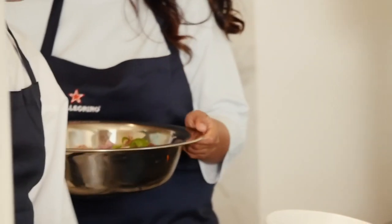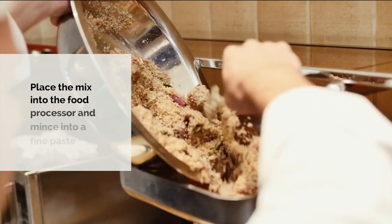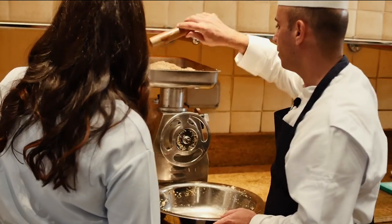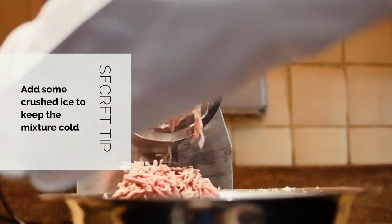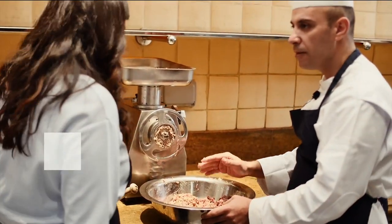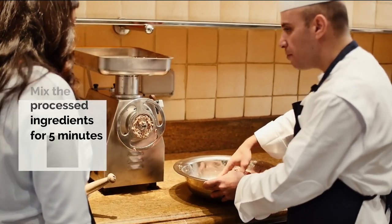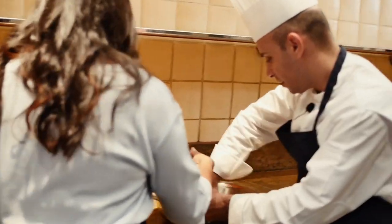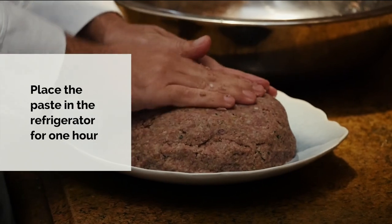Now we'll put it in the machine. I put a little bit of ice to mix it properly. How long do you usually mix it for? You mix it for five minutes. The texture is very nice — it's got a nice fluffy texture. And now this will go into the chiller for about an hour.